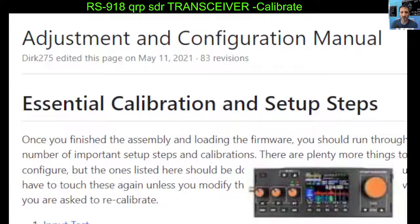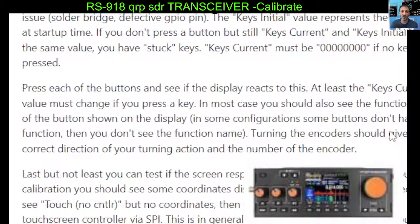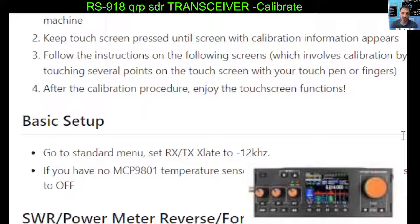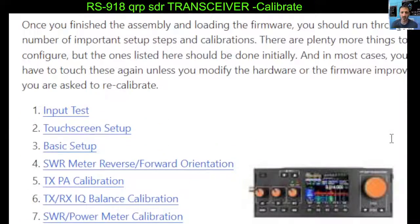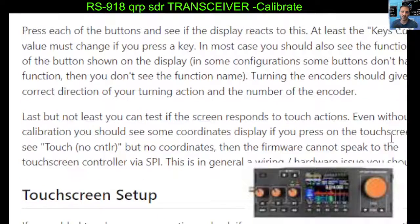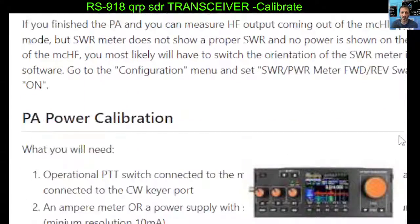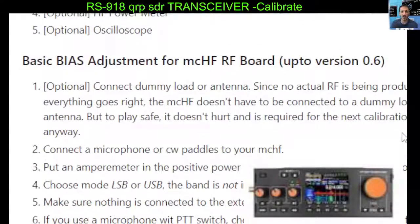Welcome to my channel. RS-918 QRP SDR transceiver calibration, especially after a firmware upgrade, is so important. I'm going to provide a link here for you to look at. If we just scroll down, some of the headings include essential calibration, input test, touch screen setup, basic setup, power meter, and PA bias.